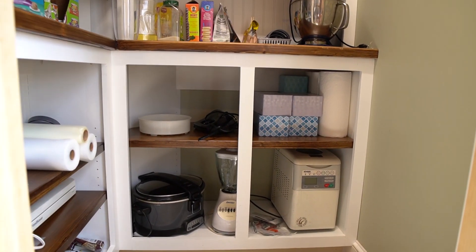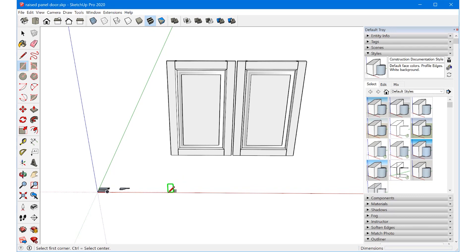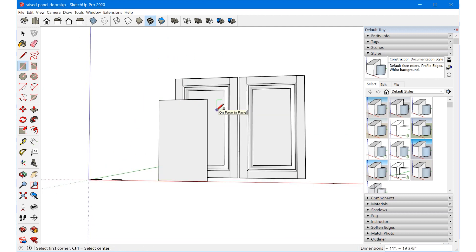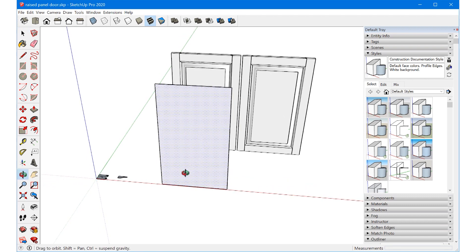Once we have the profiles created, we need to figure out how big these doors need to be. I went and measured the cabinet I'm building these doors for, and the opening is 15 and three quarters by 27 and five eighths. With the rectangle tool, I'll tap the left arrow to lock to the green axis and create a rectangle, then correct it to 15 and three quarters by 27 and five eighths — this is the actual opening size.